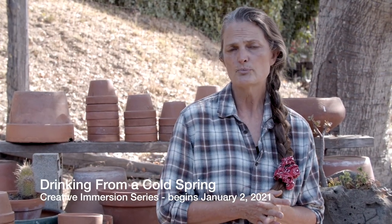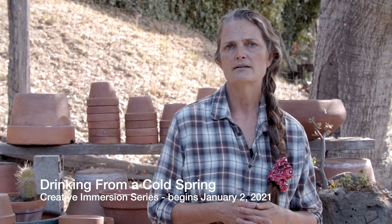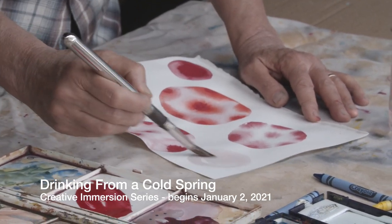We'll have regular prompts to give you an idea of a way to approach something, or a theme to work with or play with, and we'll have a regular interactive Zoom conversation every week.